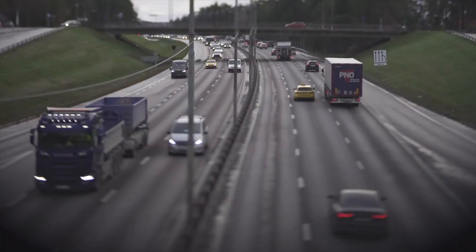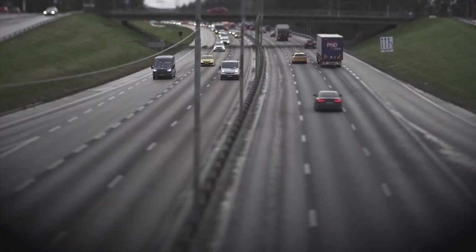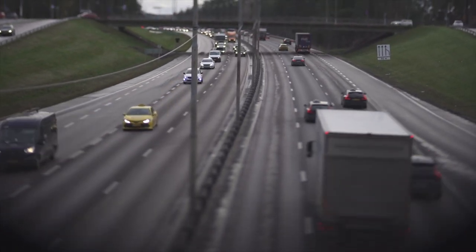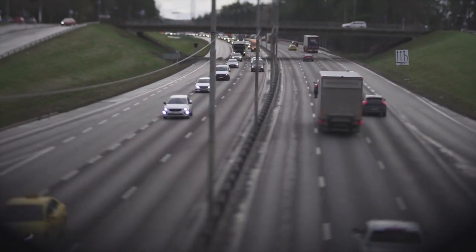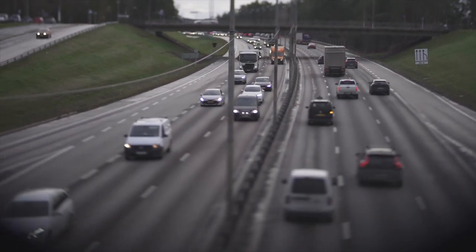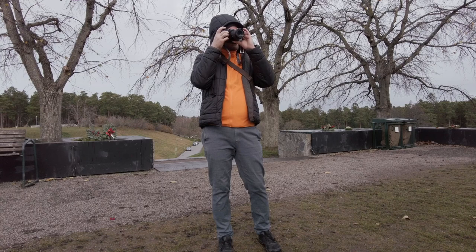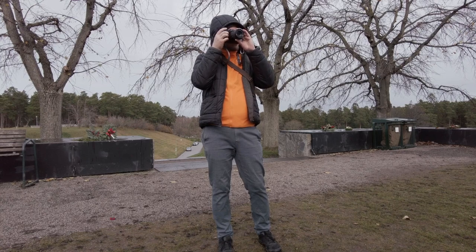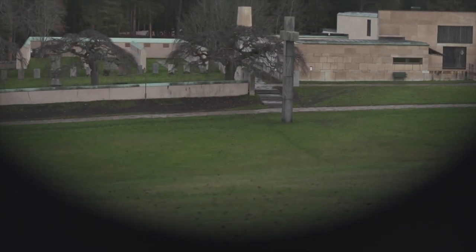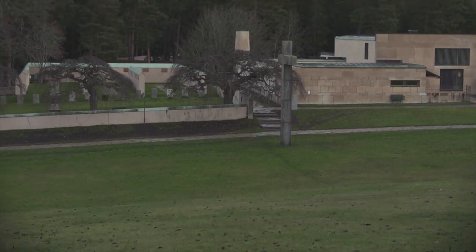This lens is actually made for APS-C. I'm using it here on a full-frame camera, and as you can see there is quite a bit of vignetting when tilting the lens. When not tilting there is no vignetting at all, but it is good to know that if you're using a full-frame camera you cannot get the full picture when you tilt — at full tilt it will look like this.